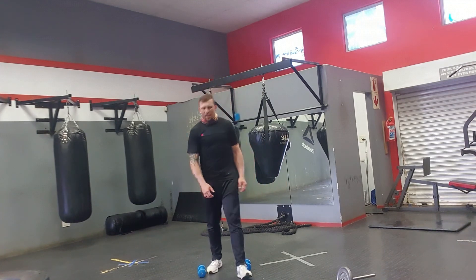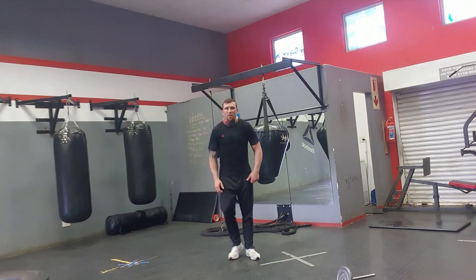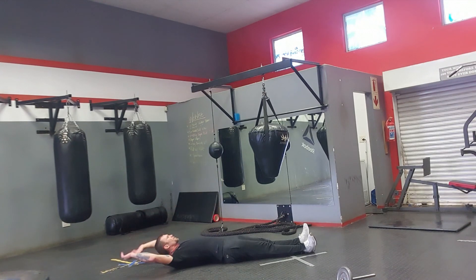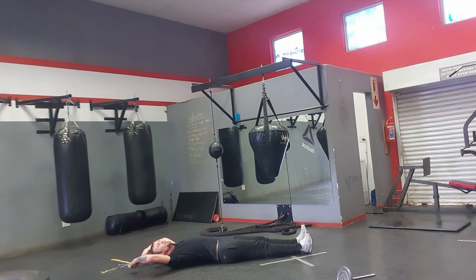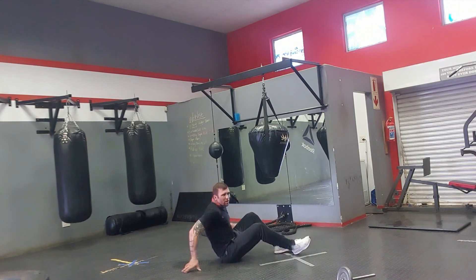Once you're done with that, we're going to do the sit-up challenge. For those of you who are new to it: start at this position, arms straight, legs straight. Come up, pull your knees into your chest, and then go straight back down again. See how many of those you can do in three minutes. Start the three minutes and begin counting how many you can do.